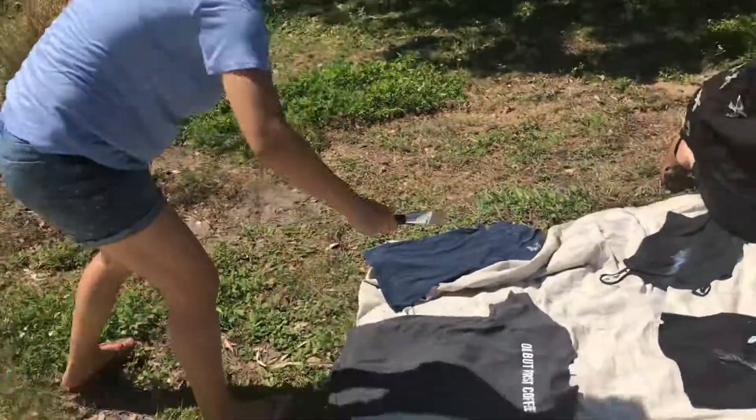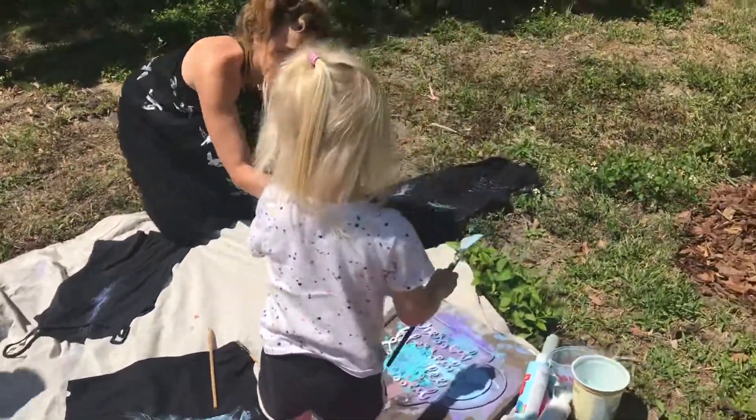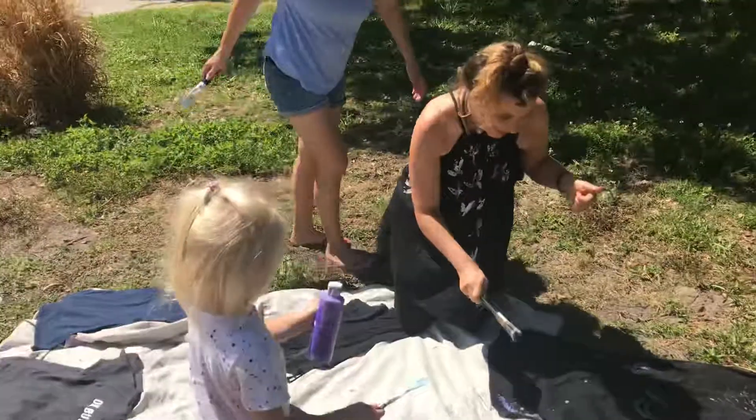Good job! Want to pour some more color on there? All right, shake it out. Let's pour it on.